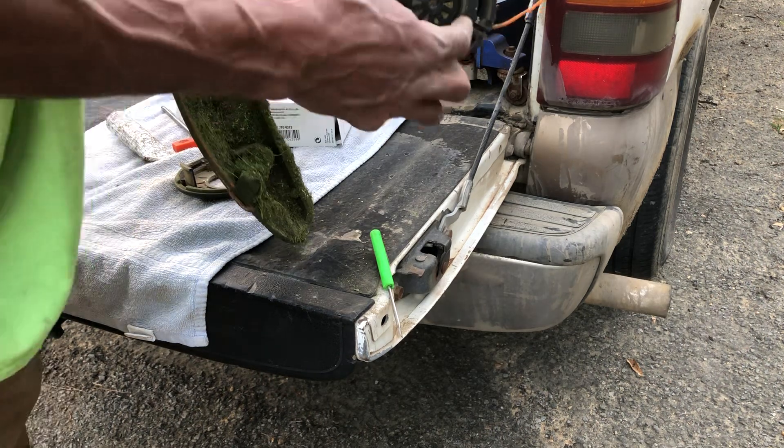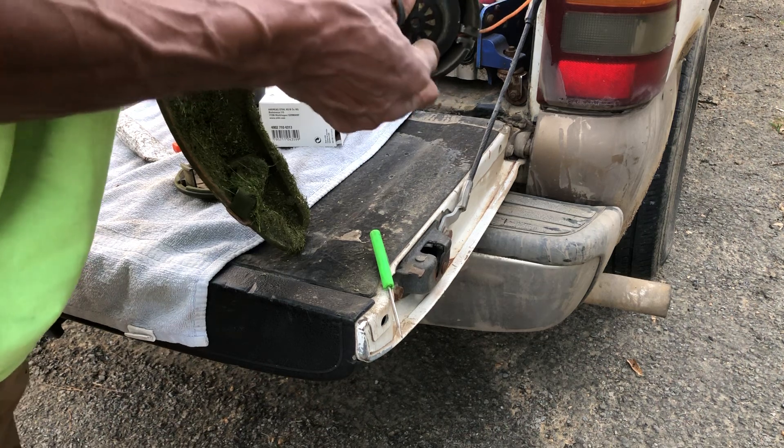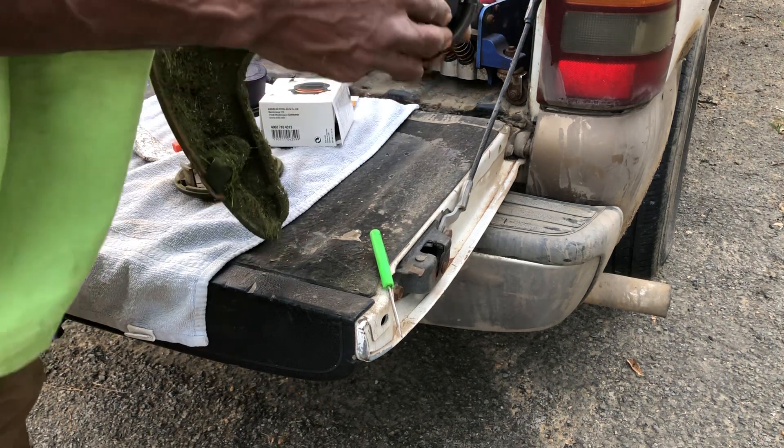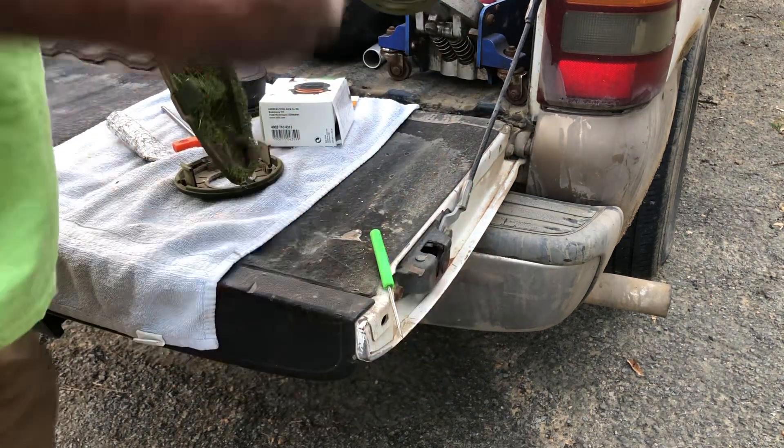That center assembly is locked in now. Push down — that one's full of dirt because it's wore out — it's a little difficult, but you see it comes out of there.